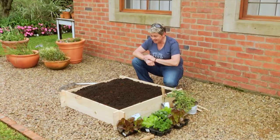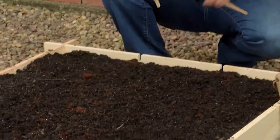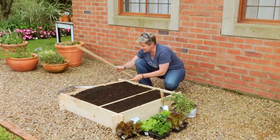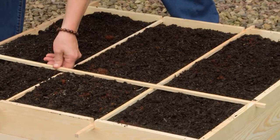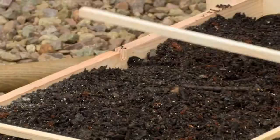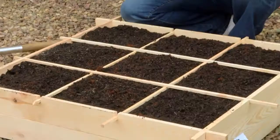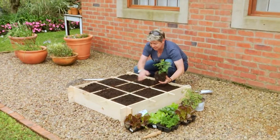Now that this has all been mixed in beautifully, it's looking good and perfect for planting. This is where these little sticks come in — this makes our life even simpler. We place them in here, another one in here, and the last two along here. There we go — now it's all making sense and we're ready to start planting.